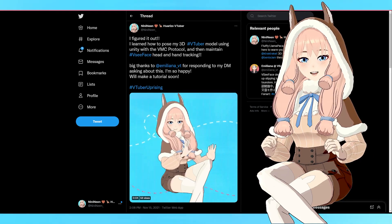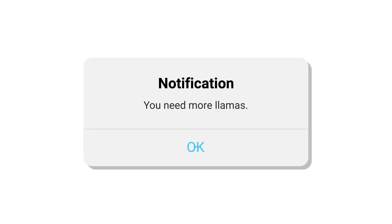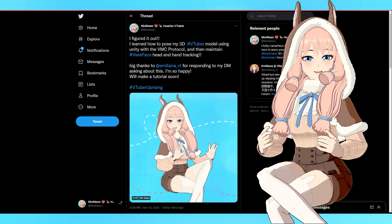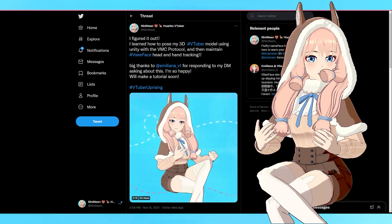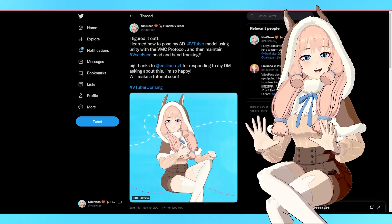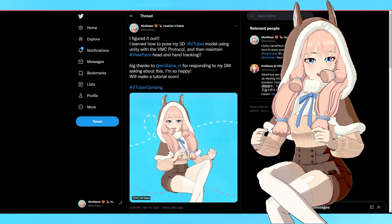Hi guys, my name is NeneNene and today I'm going to be teaching you how to pose your model just like this! This is useful for several reasons — one of which is if you don't have a VRM format like me. I have the VSF format, so I can't import my model into posing softwares. Also, if you want to keep your model in a pose while streaming and talking, or if you love taking pictures, this is the video for you.